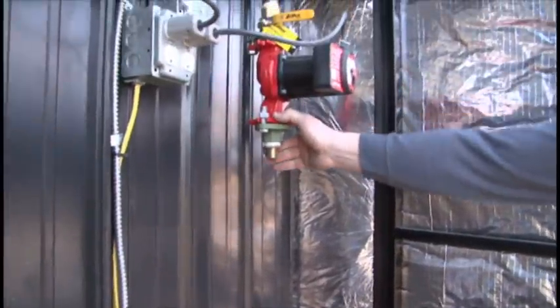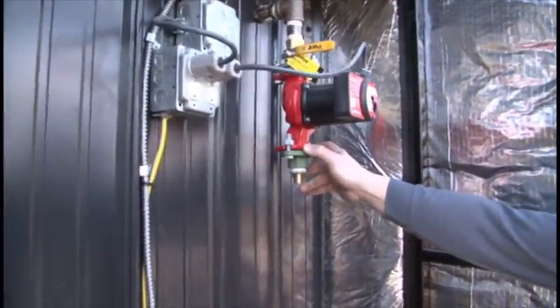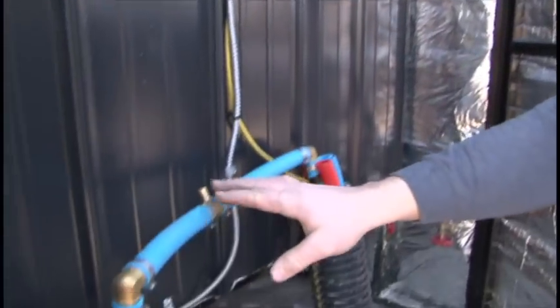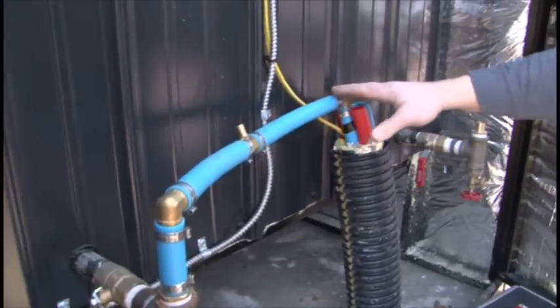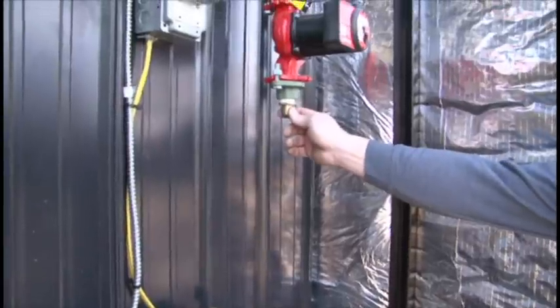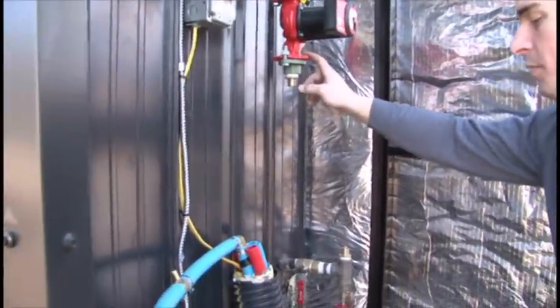When you order the pump with the unit, it does come with the PEX barb fitting already on it, so you'll need a couple more elbows like I've used on my return system here for coming over to your pump on this side. But you will not need that male PEX barb if you order the pump from the factory.